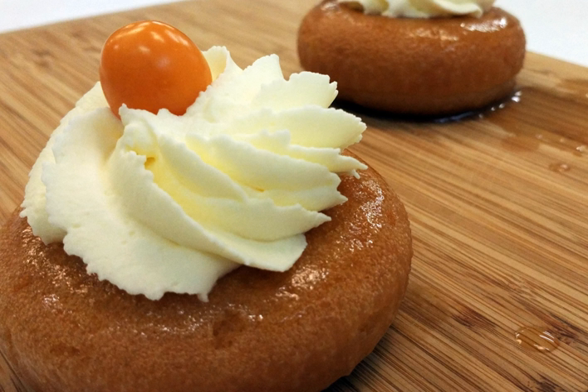A rum baba, or baba au rum, is a small yeast cake saturated in syrup made with hard liquor, usually rum, and sometimes filled with whipped cream or pastry cream. It is most typically made in individual servings about 5 cm tall, slightly tapered cylinder, but sometimes can be made in larger forms similar to those used for bundt cakes. The batter for baba includes eggs, milk and butter.